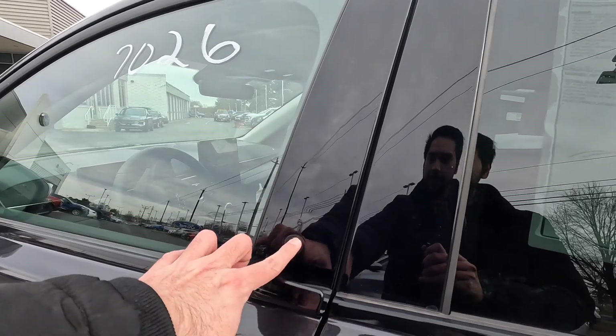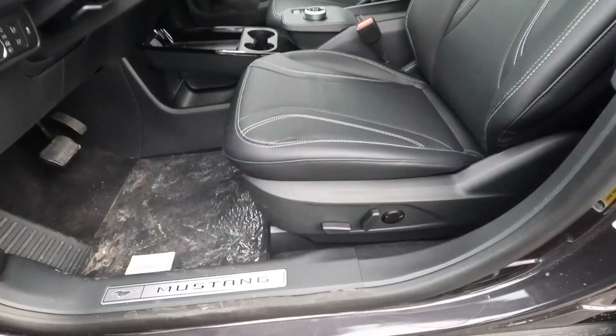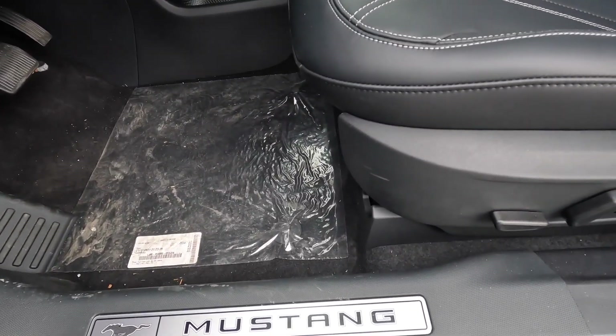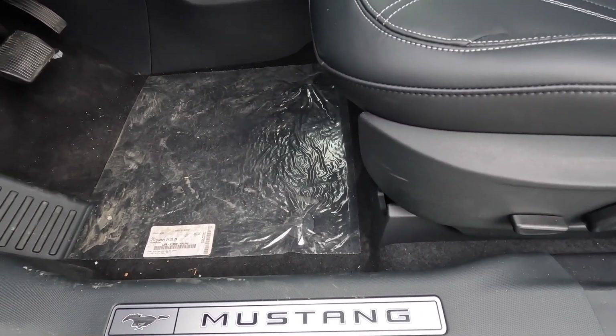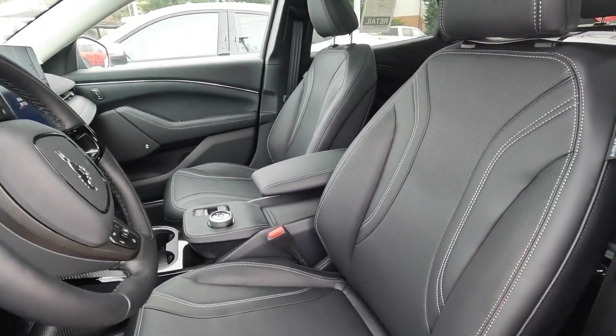Now I want to show the interior of the Mustang Mach-E. To open the door, you press this button — it also has a keypad — and then pull. You're greeted by the door sill that says 'Mustang,' just as you'd find on a typical Mustang.